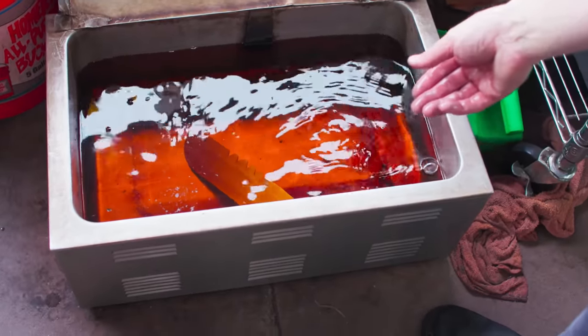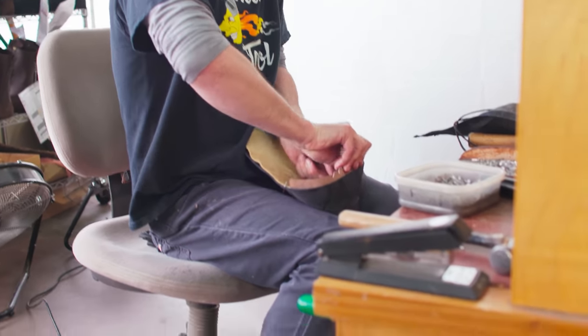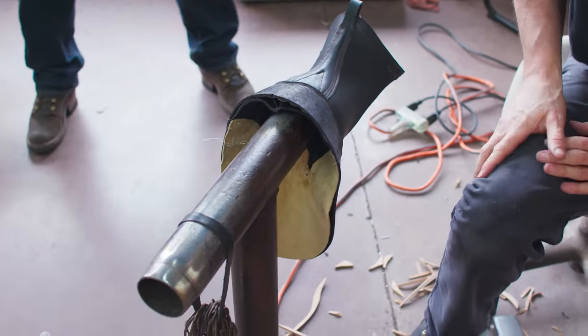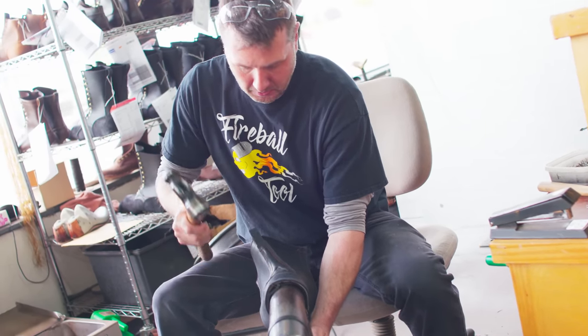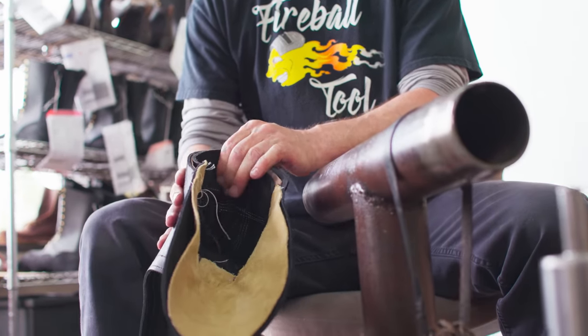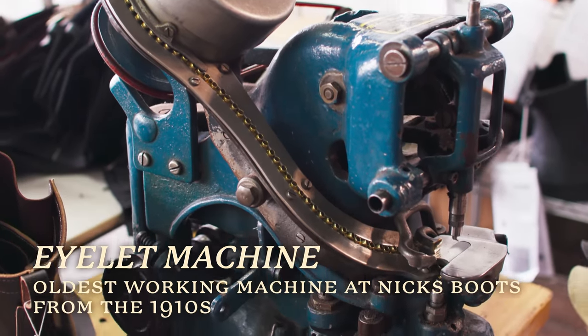The next part of the boot is called the heel counter. This is what gives the heel its strength. It needs to be soaked in water to give it the flexibility needed to be put into the body of the boot. Once inside the boot, it needs to be pounded flat to get rid of any high spots and get it fitting nice and tight. To complete the upper, we needed a place for the laces to go — so off to the eyelet machine.